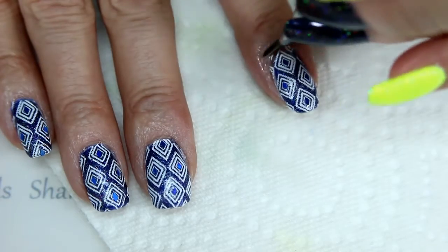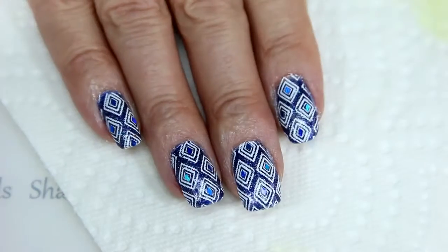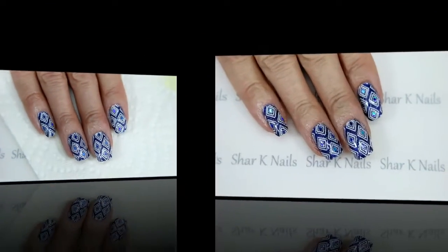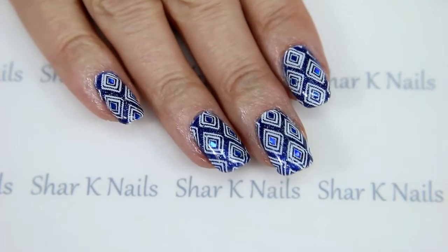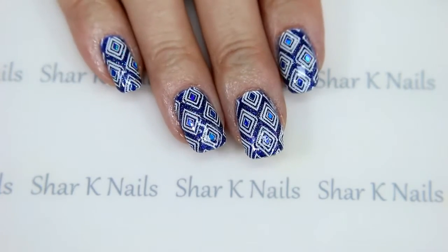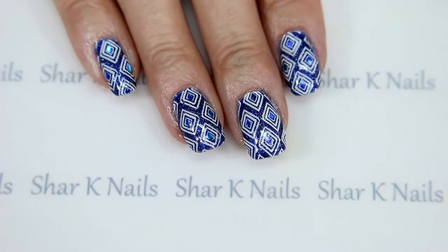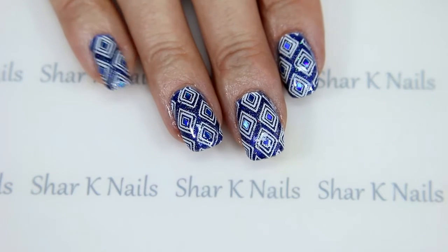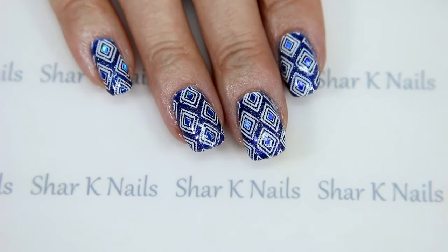Okay, I'm going to let that set up for just a bit and get it top coated and I'll be back to show you the finished design. And here it is — top coated and done! What do you think? I'm pretty happy with this one, I love the color combos. Hope you enjoyed this design, thank you so much for watching — comment down below, a thumbs up would be awesome!